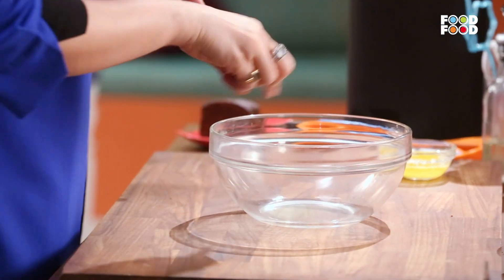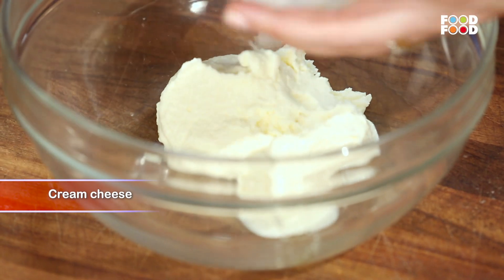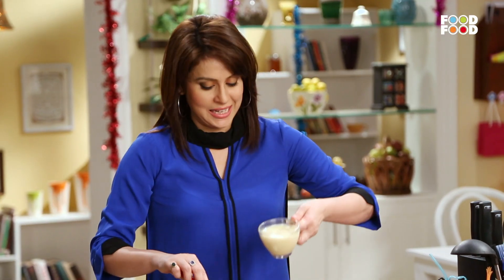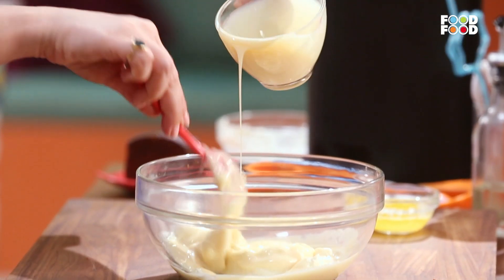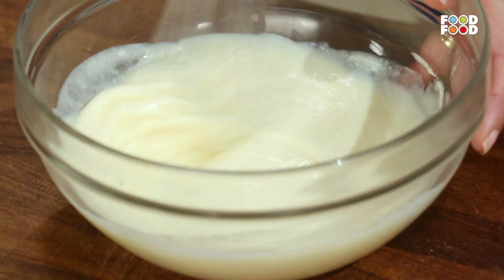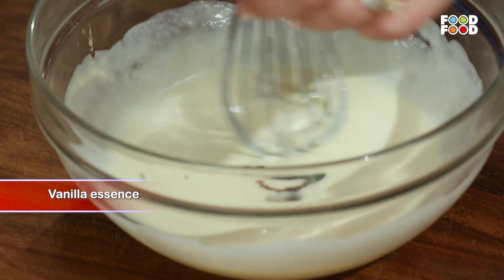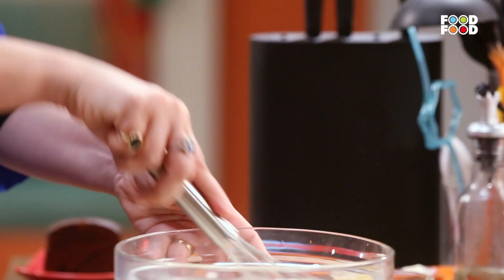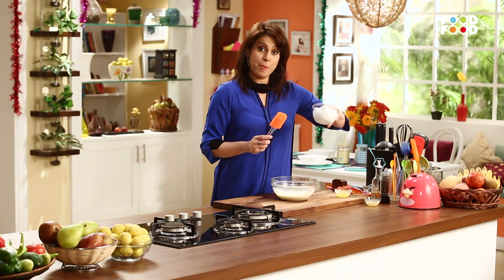Ab hum lenge ek bada bowl. Aur usme hum dalenge cream cheese. Phir isme hum dalenge thoda condensed milk. Ab hum lenge ek whisk, and we are going to cream this. Ab usme hum dalenge thoda sa vanilla essence. Ab usme hum fold kar denge whipped cream.